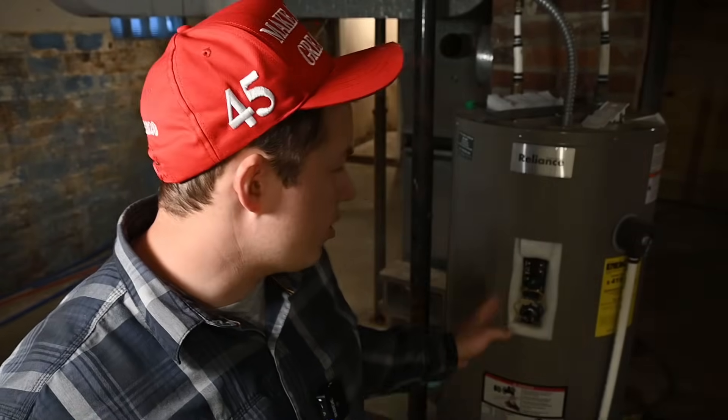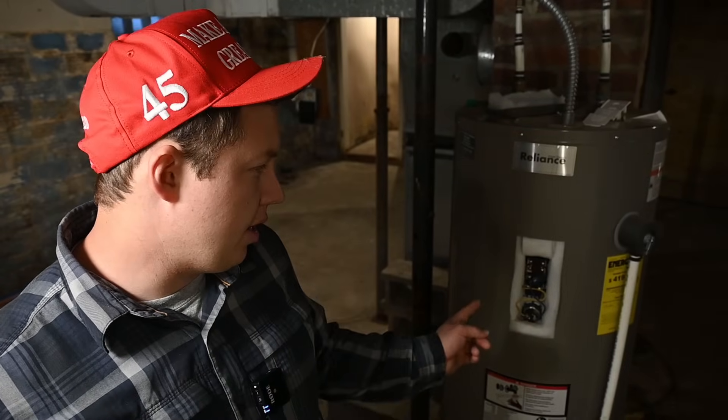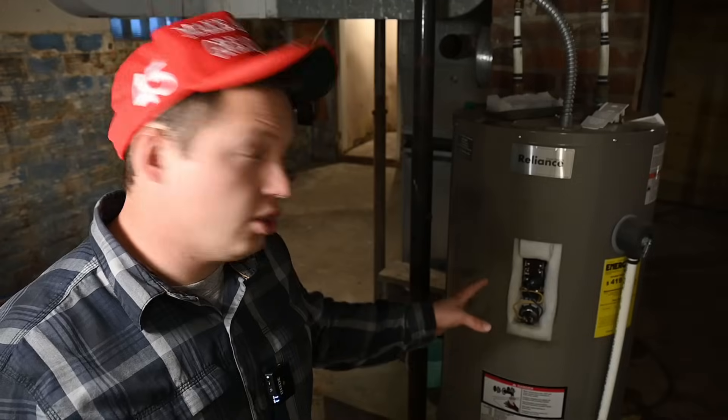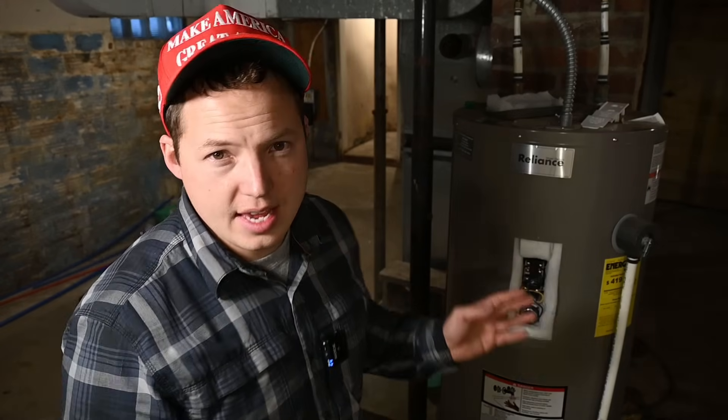The water heater has officially filled to the top, so we can shut that off now. Now that all the air has been bled out of the lines and the water heater, we can go ahead and fire it up. Normally I would put the covers back on first, but I'm going to turn it on with the covers off so we can get an amp reading on the element to make sure it is drawing properly. This is just to demonstrate — I wouldn't necessarily recommend doing this. If you've replaced bad elements, you can just put the covers on before turning the power on.